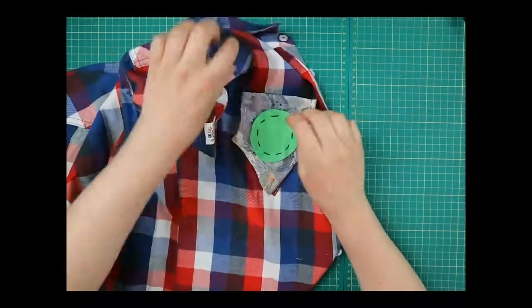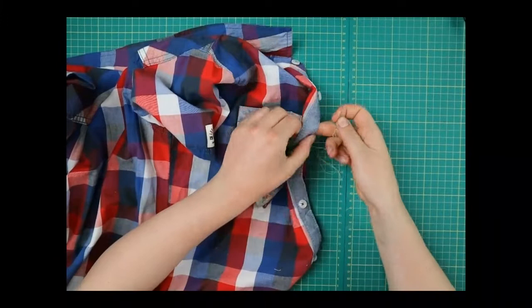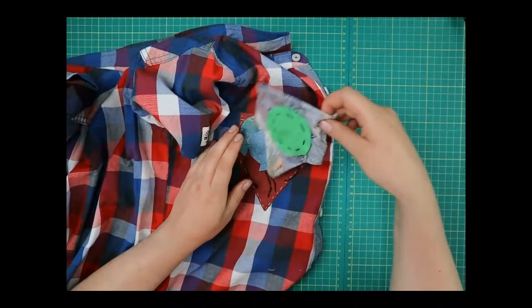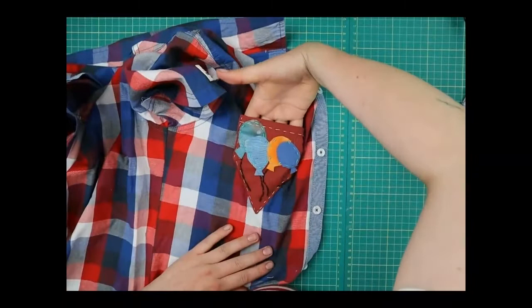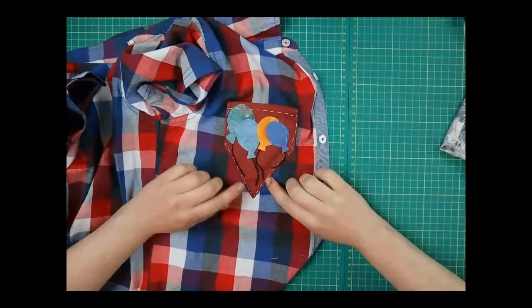Pin that top layer down, then do your running stitch all the way around the three edges — tie a knot in the back and sew in and out along those four edges. As you can see from this finished one, when you're done it's attached but you've got an actual pocket — you can keep your pens in there, your sweets, whatever you like. There you go — you've got your four ways to fly your flag! I hope this tutorial helps you make them and that you have a great time doing it.